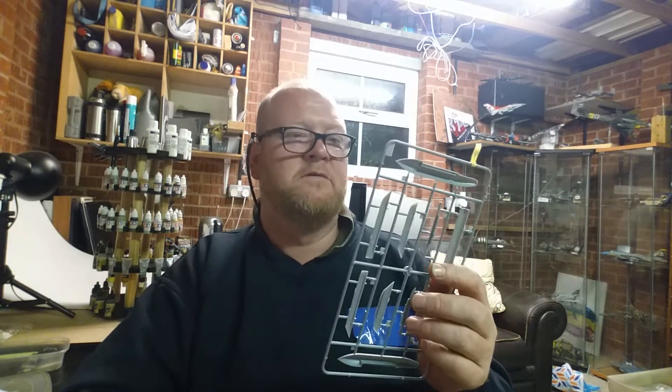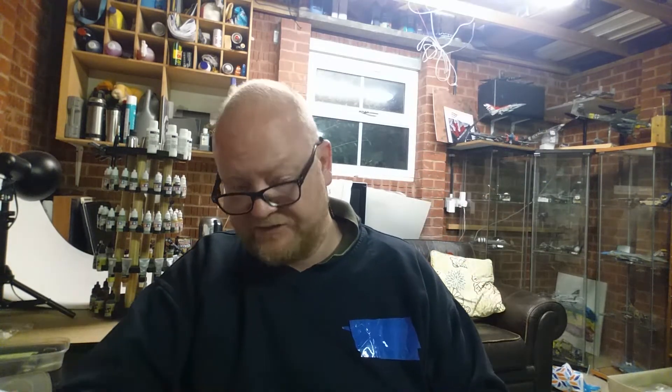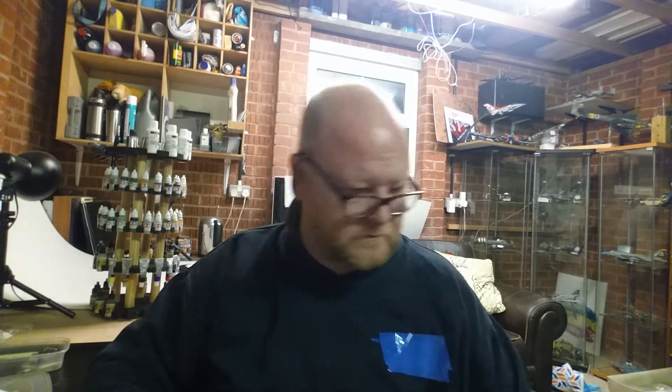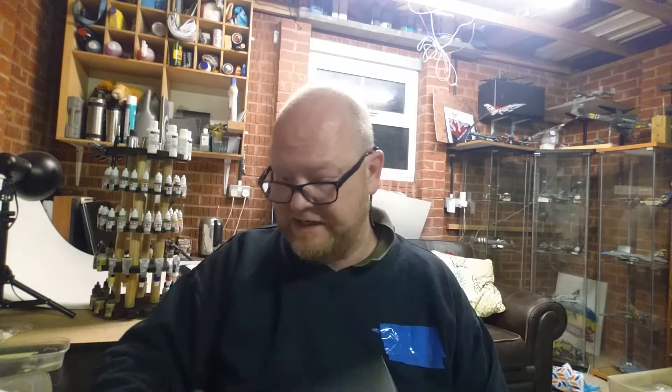There are two Sprue P sprues - pylons and fuel tanks. They are the fuel tanks. Again, it's all recessed detail so they look really really nice. Inside the main box you get these two inner boxes - it's like Christmas, isn't it? That one will be the main body.